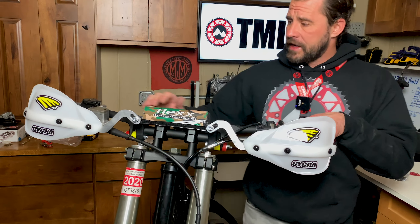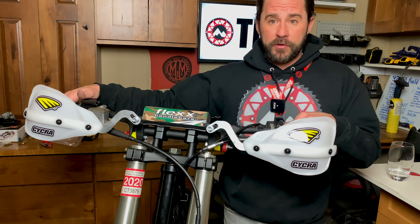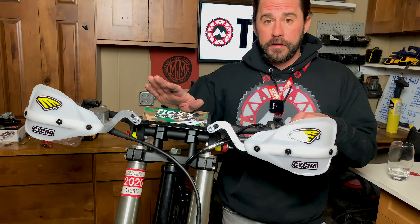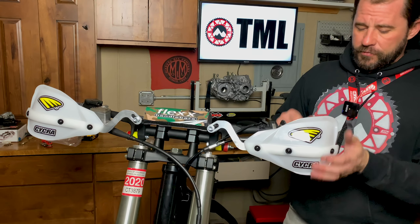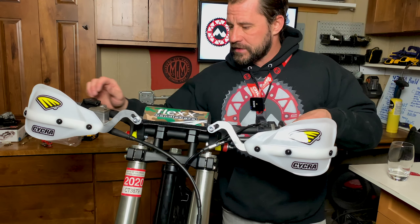First glance, putting these on I'd say they went on really easy — probably some of the easiest wraparounds I've ever done. I have Fastways on my Beta and they do not fit nearly as nice as these fit this. It's like they were made for it. These were the easiest handguards I think I've ever put on. They're pretty solid, and they're going to move some, and I think that's by design.